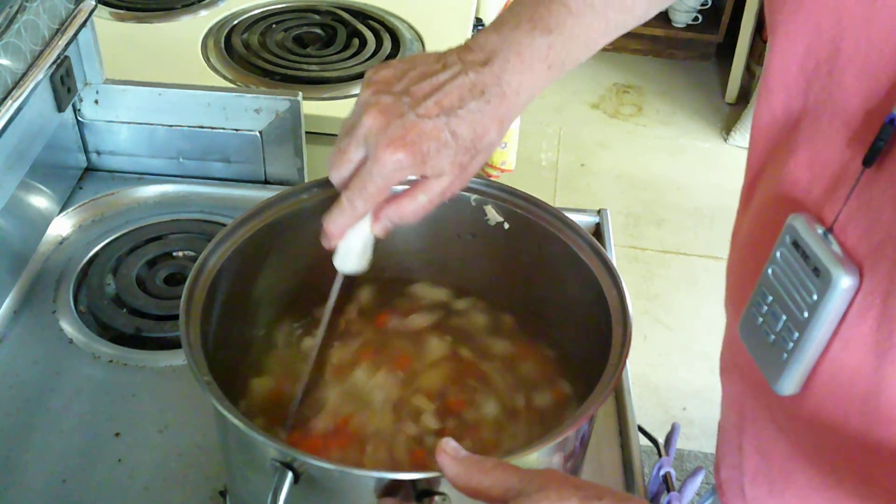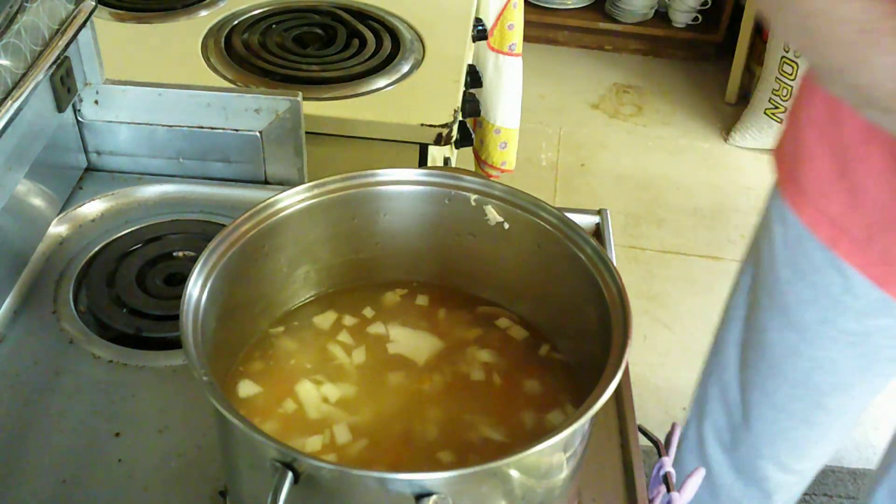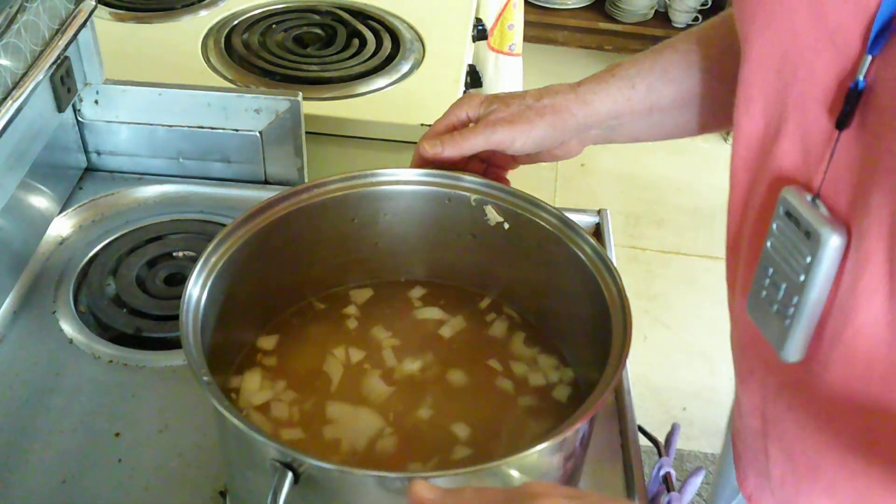We're just going to bring that up to a boil with the chicken in it and let it simmer for about an hour until all those vegetables get done.